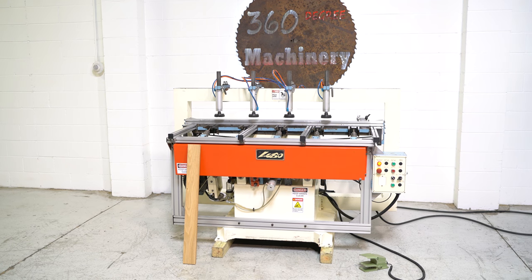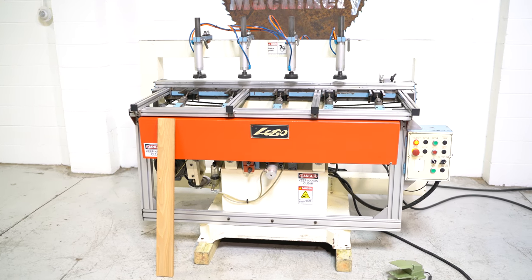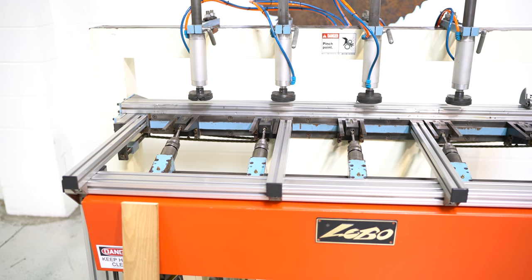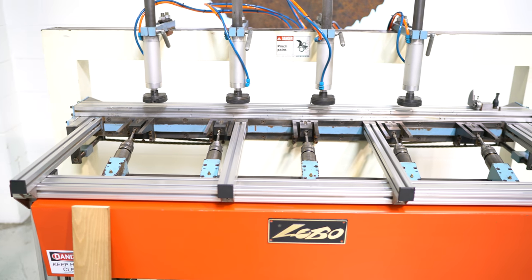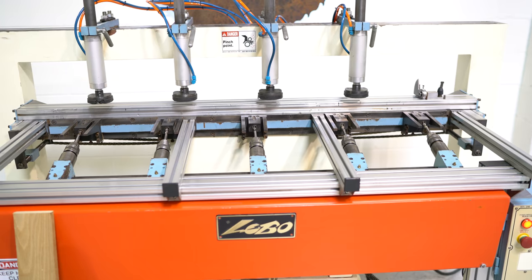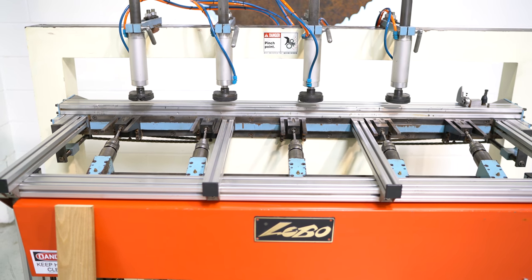This is a 2012 Lobo 5 spindle pocket screw machine. It's going to enable you to have a max outside distance on those centers of 53 and a half inches — moving the left spindle all the way left and the right spindle all the way right. If you were to take two of these heads and put them together, the minimum between centers would be 3 and 5 eighths inches.